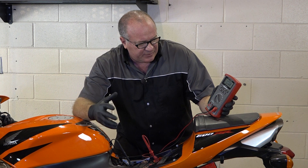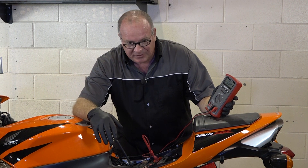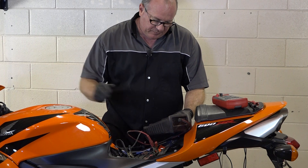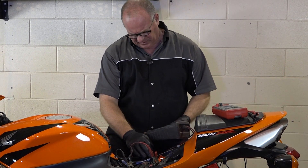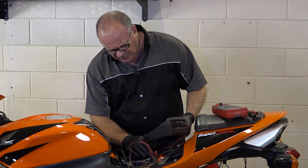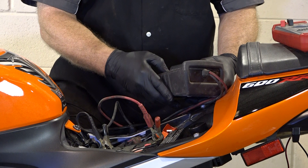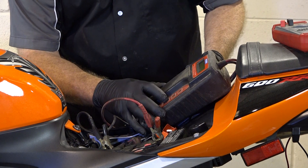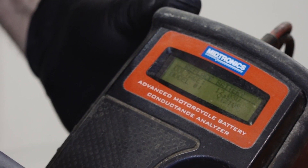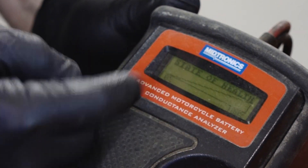We're going to do another test with another piece of equipment that will actually tell me the health of the battery. We've got it connected up and this thing tests by the specific battery. The one that's called for in this machine is a YUASA YTZ10S, and they actually have an aftermarket one in there. We're going to test it as if it is the YUASA YTZ10S. As I suspected, this is telling me to replace the battery — it's got the voltage, but its state of health is pretty much zero.